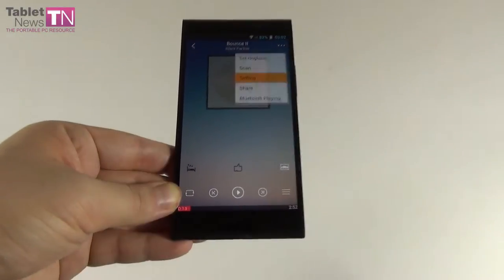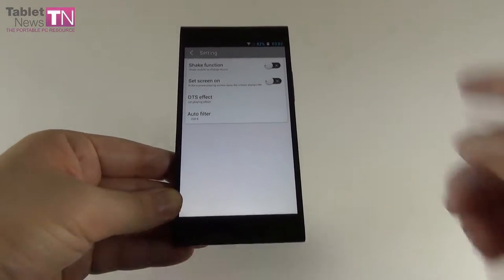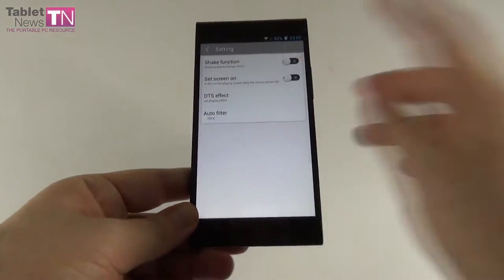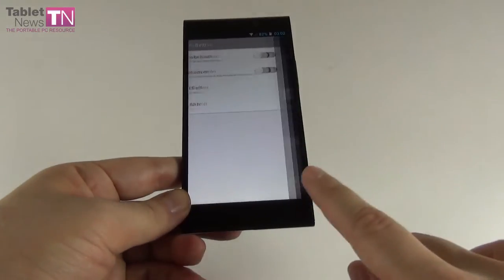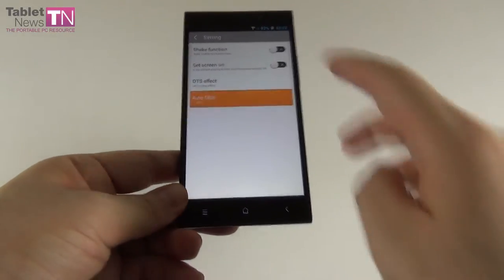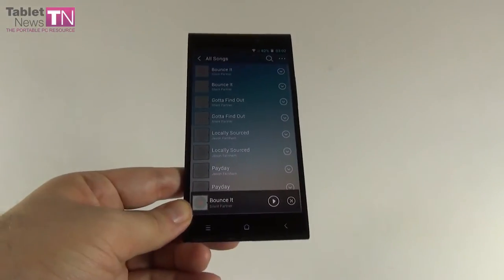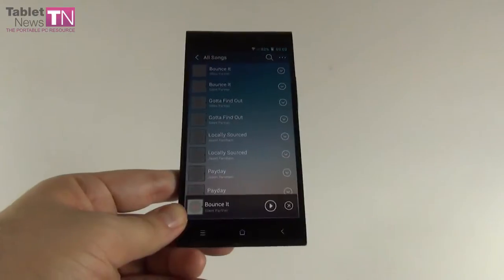In the music player settings area, there's a shake feature — you can shake the phone to change the song. You can keep the screen on at any time and access DTS. There's also something called autofilter, probably related to music bitrate or similar.